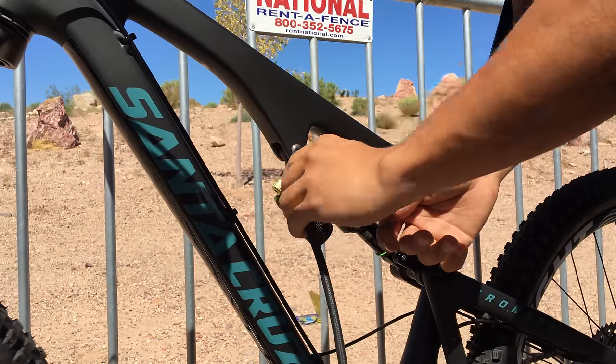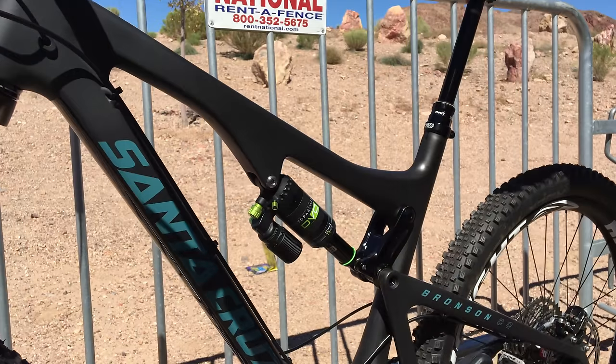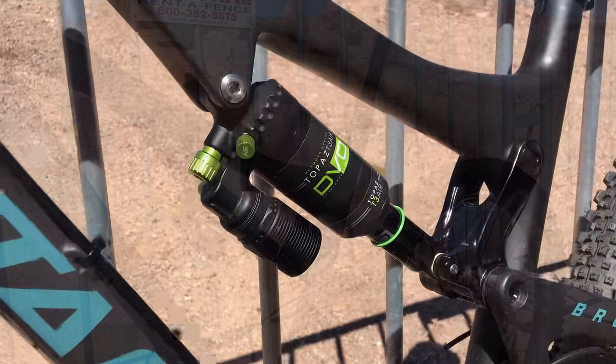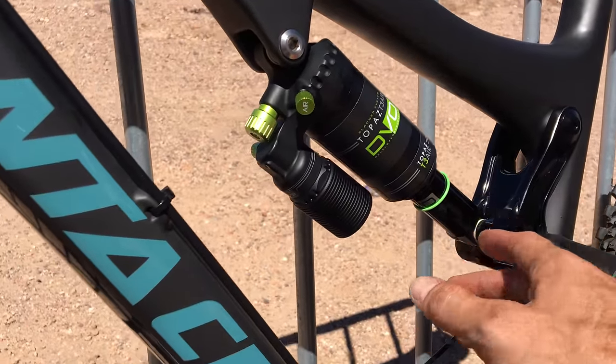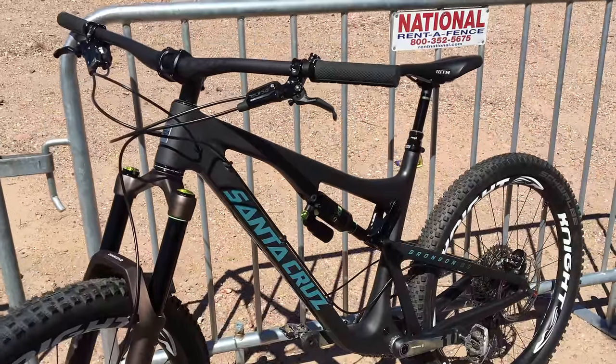So we're at 155 pounds, we'll do the bounce-on thing and try to hit 25 to 30 percent sag - 30 is usually the best. I hopped on, we did the sit test and measured it - it's exactly 30, just perfect right there. So now we've got the Topaz set up.